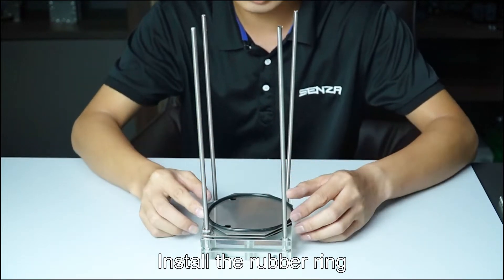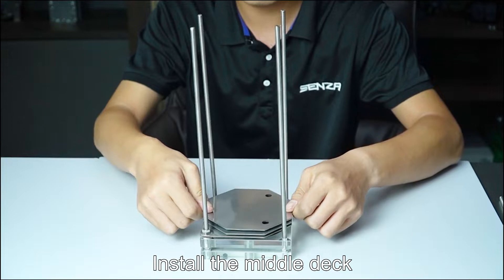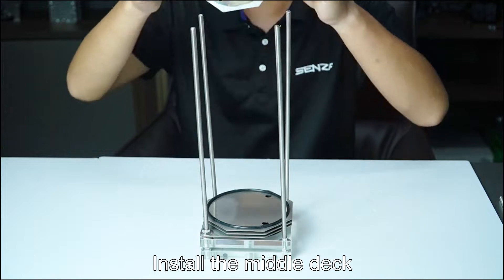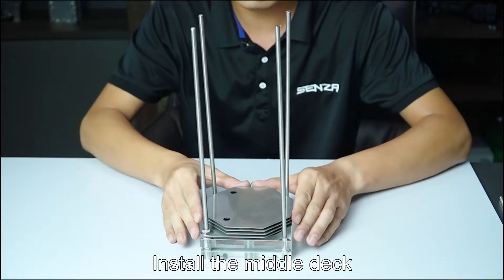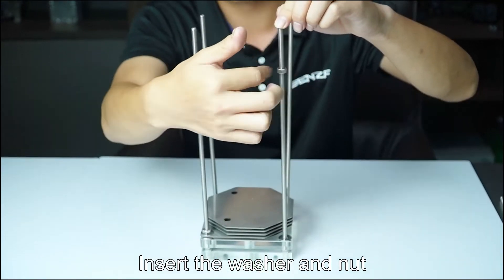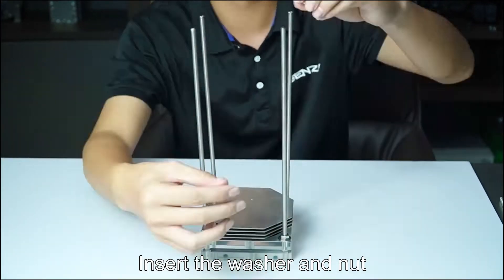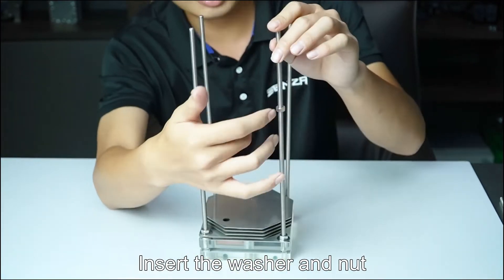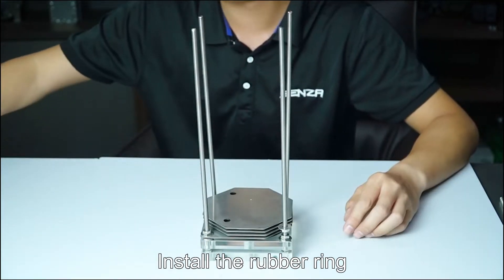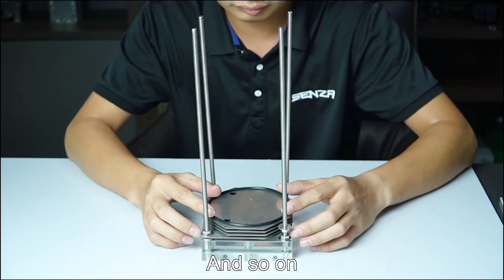Continue installing rubber rings and middle decks in sequence. Install the rubber ring, then the middle deck, and repeat. Insert the back, then insert the washer and net. Install the rubber ring and continue the pattern as needed.